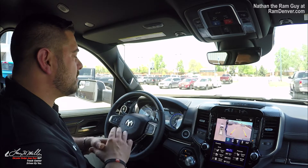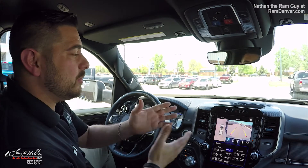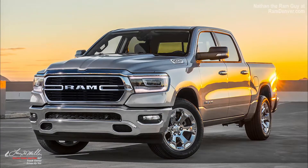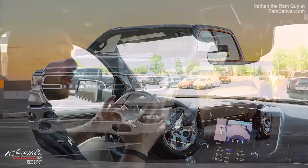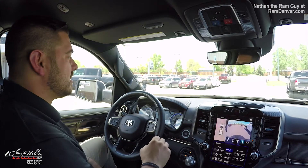Nathan the Ram Guy here at Larry H. Miller Ram on 104th in Thornton, Colorado. I'm excited to be debuting the brand new 2019 Ram 1500 pickup truck. I'm going to show you guys how this parallel and perpendicular park assist actually works, which is awesome.